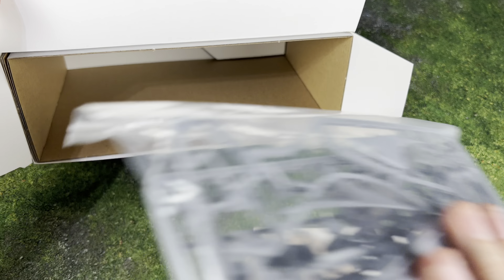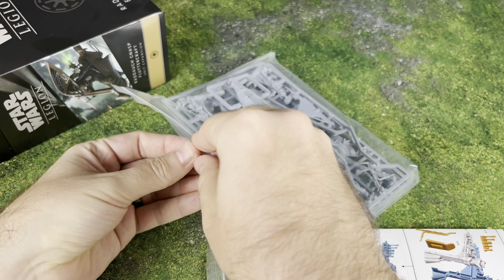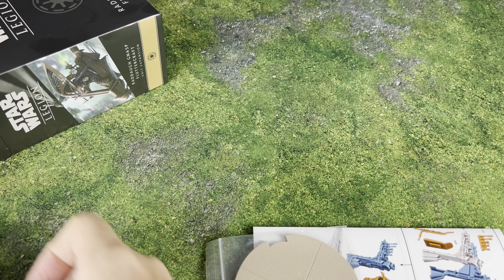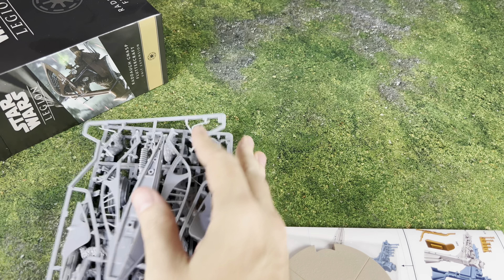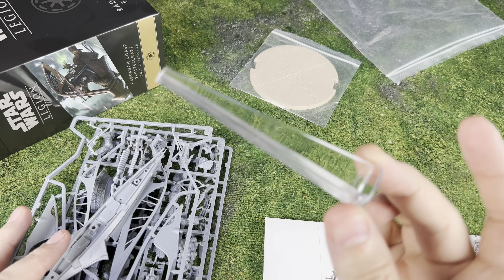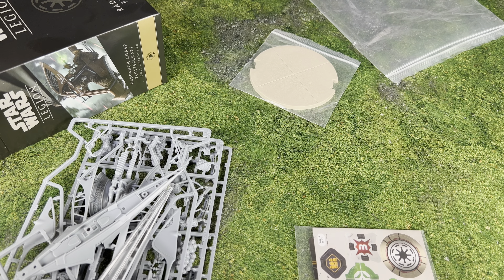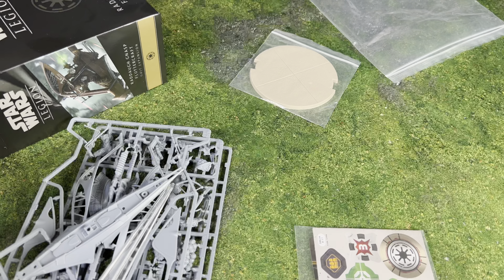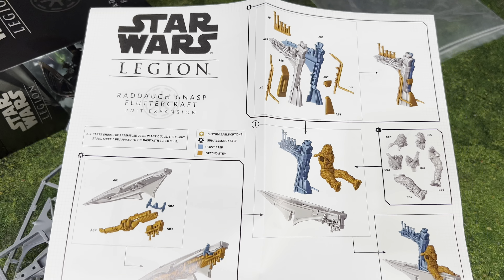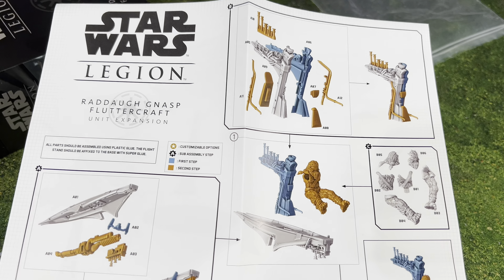We've got a big old base right there, and there is actually a flight stand - a really tall flight stand for this one. This thing is going to sit up about as tall as a Snow Speeder it looks like. We also have a thick little booklet - wow, we have a whole booklet! I'm surprised - they actually give you step-by-step instructions, which is super cool.